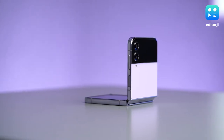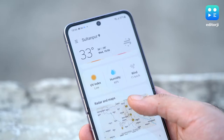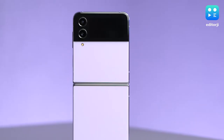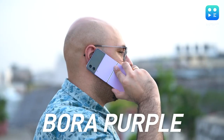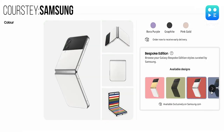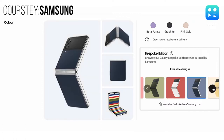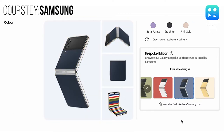The refinements start with design. This version has a slightly smaller hinge and thinner bezels around the screen. The frame is also flatter and the rear glass back gets a frosty matte finish, so the whole thing looks more modern and compact. I've been testing the new Bora Purple version, but it can be picked up in graphite and pink gold colorways. Samsung also offers bespoke editions of the Flip 4, letting you choose from additional colors, though it costs 3,000 rupees extra and is only available on the 256GB storage model.